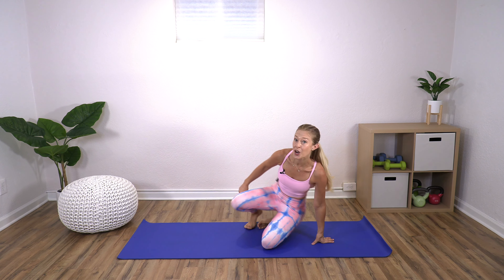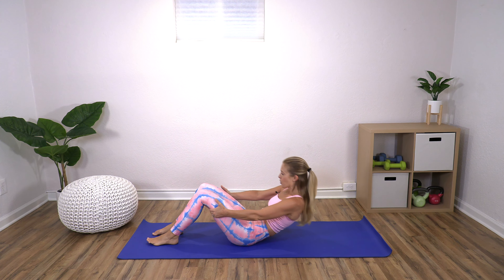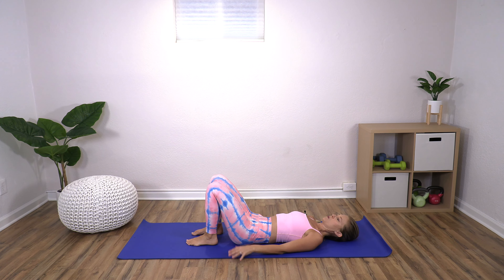Today we are doing a workout for your thoracic spine — that's your mid-back. I can tell you this is one of the most important parts of the body that I work on with my physical therapy and Pilates clients, and I'm so excited to give this workout to you. We're going to start by warming up and getting a little mobility through that area before we get into the rest of what we'll be working on.